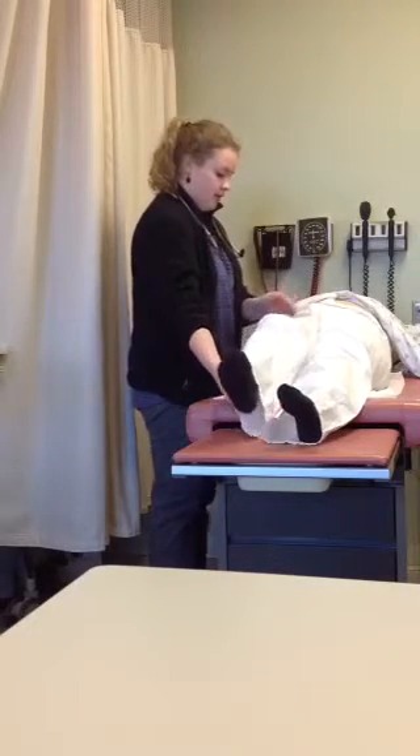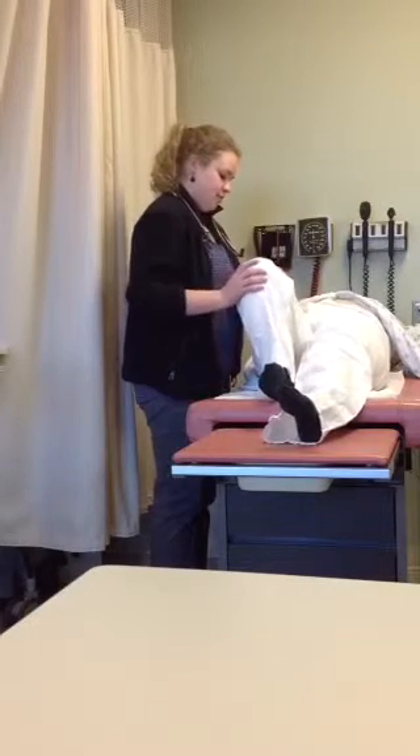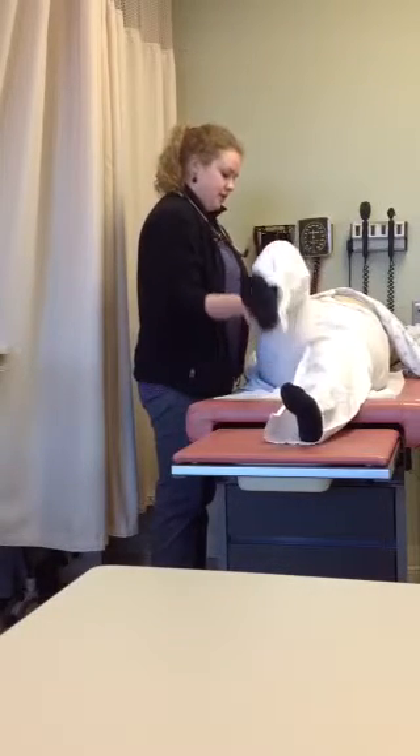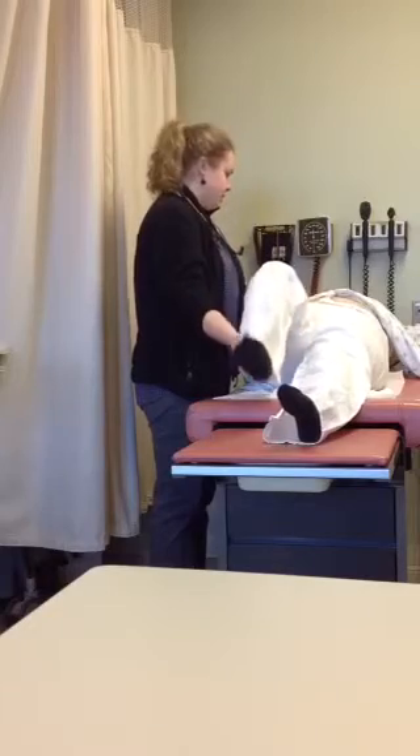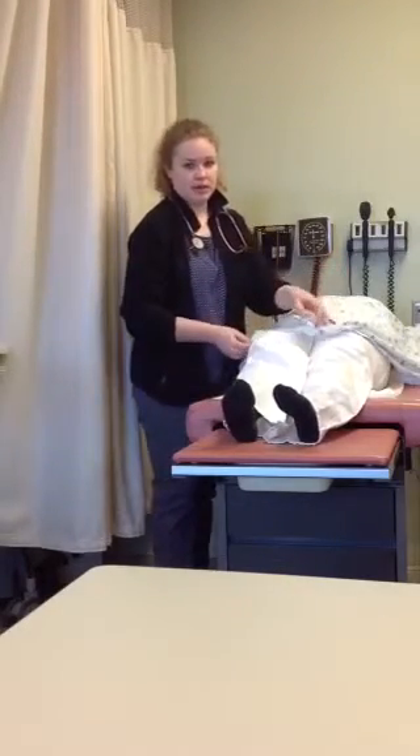And then the psoas sign — I'll have you bend your right thigh and push against my hand. Push up, and then extend. That concludes the abdominal exam.